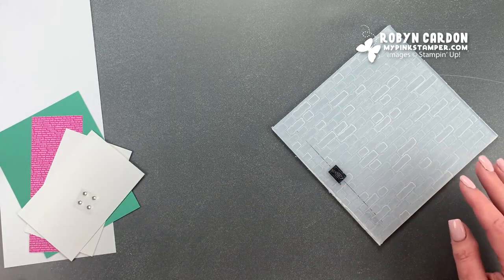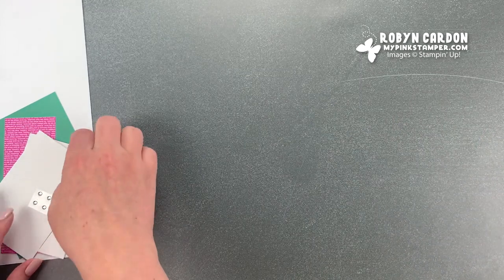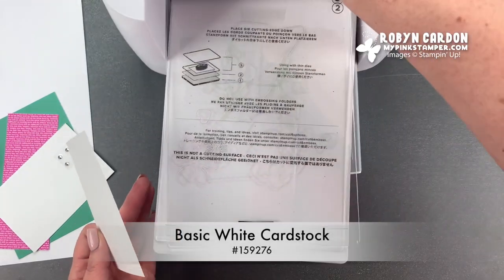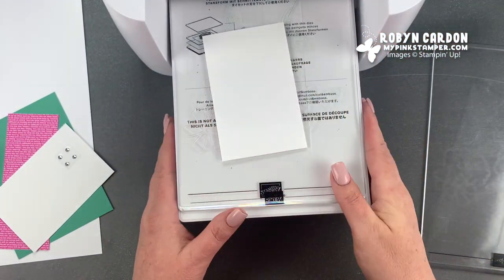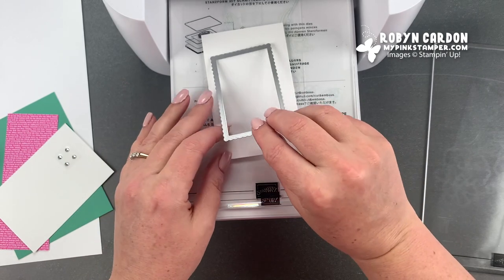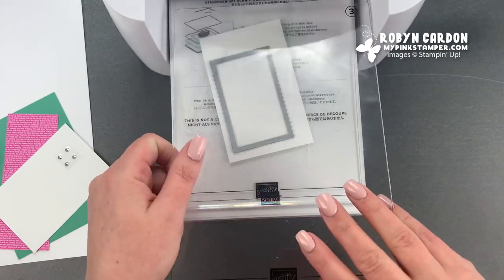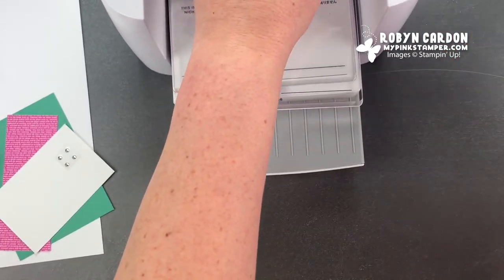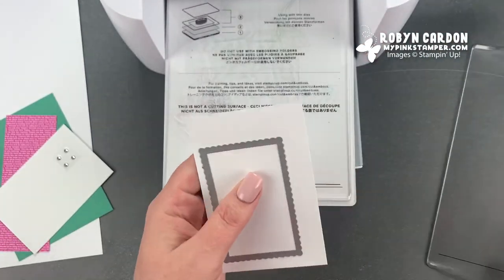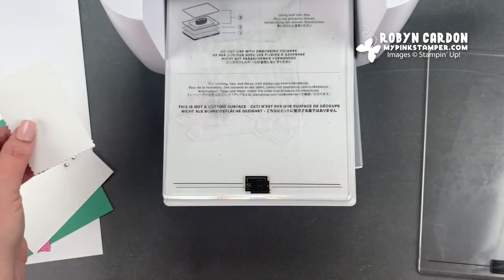This is a quick card. We will be using the stamp and cut and emboss for a couple of the items on the card. I have a little scrap piece of basic white cardstock and I'm going to put that on my stamp and cut and emboss. I'm using one of the frames from our Stitched So Sweetly die set and I'm going to run this through. Now we have our frame and that's all we need that die for.